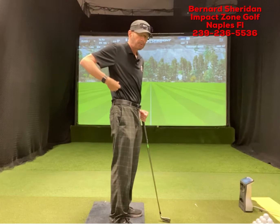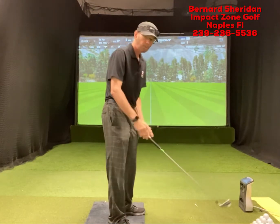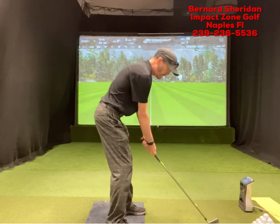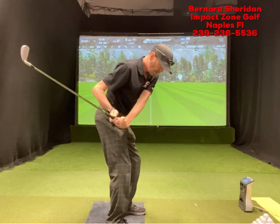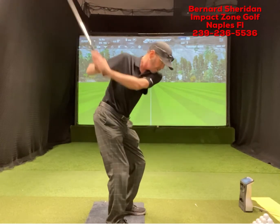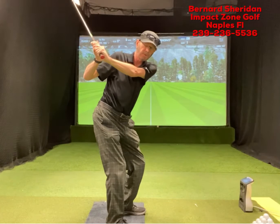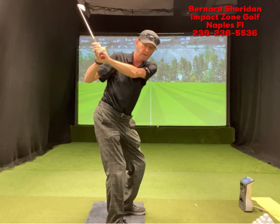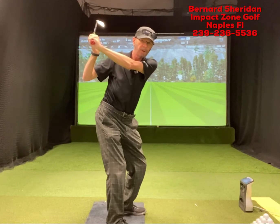Take a look at your shirt — most shirts have a seam right in the middle. If we look at most tour pros as they go back, that elbow is not getting way behind the seam of that shirt. Getting it back in that fashion is going to get you stuck behind yourself.